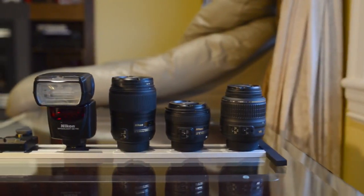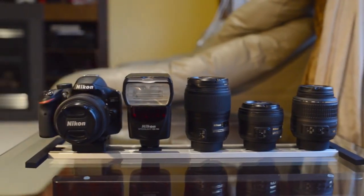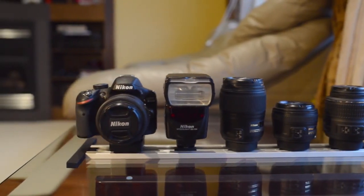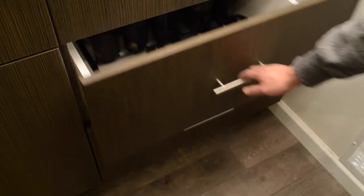If you're a beginning photographer starting with a few lenses, the single rail system would be the perfect solution. The best thing about the Lens Rack System is that it can grow with your collection because of its modular design.